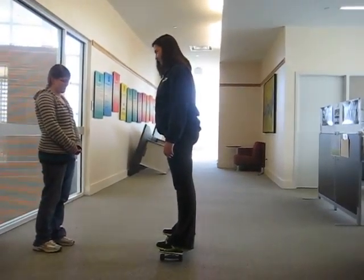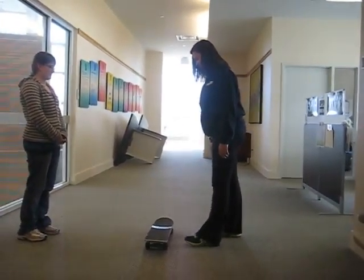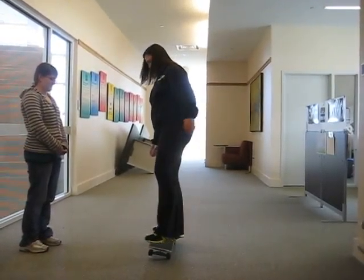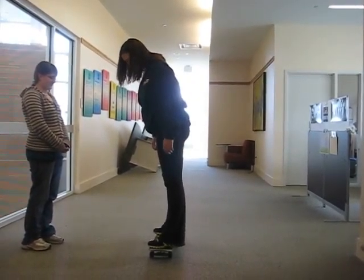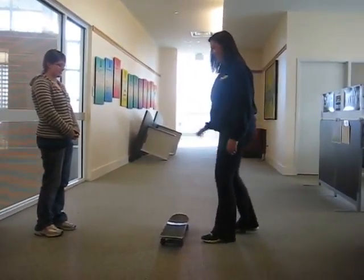Practice trying to get up and get back on, just to practice your balance. I know it's really hard when you first start. I think this will be better. You look like you were better at getting on that time — more steady. Thank you.